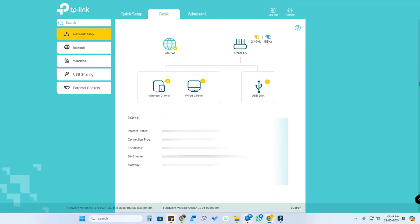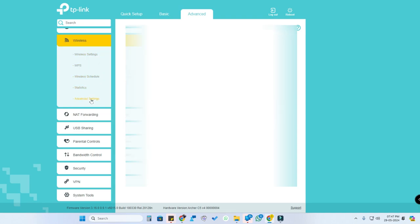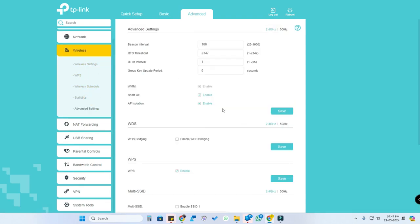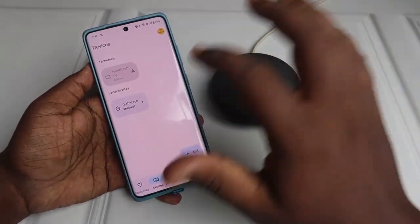Head into your router configuration page. I am using a TP-Link router, but whatever Wi-Fi router you are using, go to 'Wireless' and then 'Advanced Settings'. In the wireless advanced settings, you can see the AP isolation option — you need to disable this option and click 'Save'.